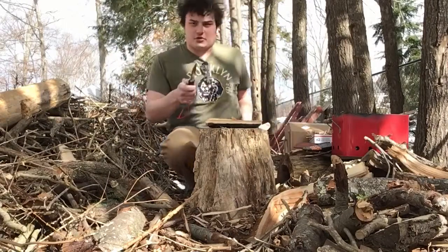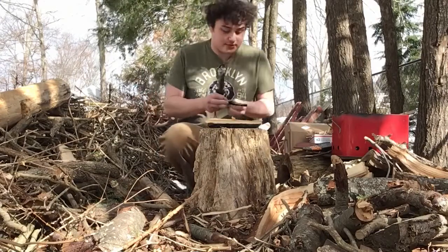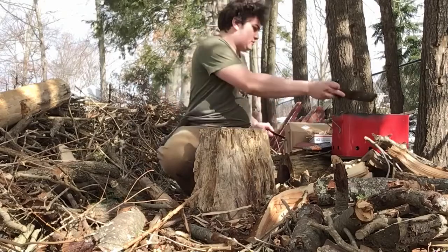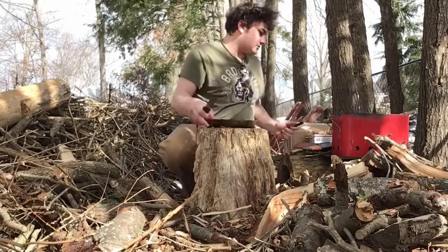When I'm using the knife I don't want the dog around — I don't want him getting too close, I don't want him getting hurt. The last thing I need is my dog getting hurt. That's the absolute last thing in the world I need.